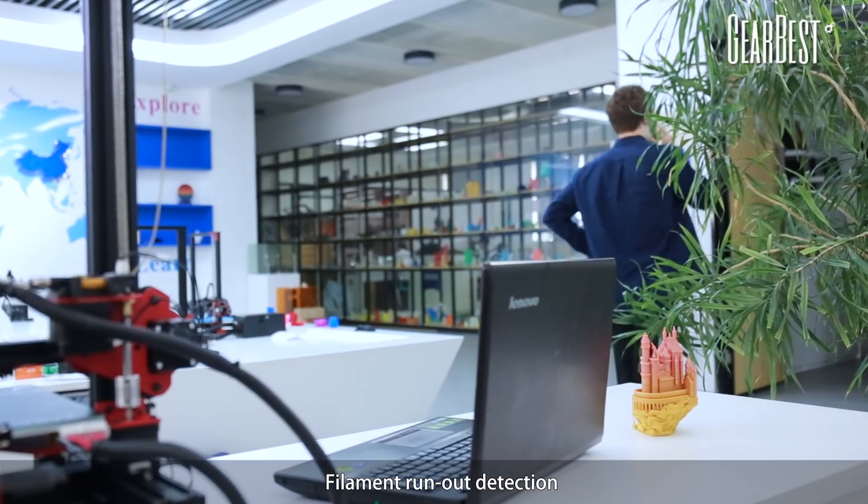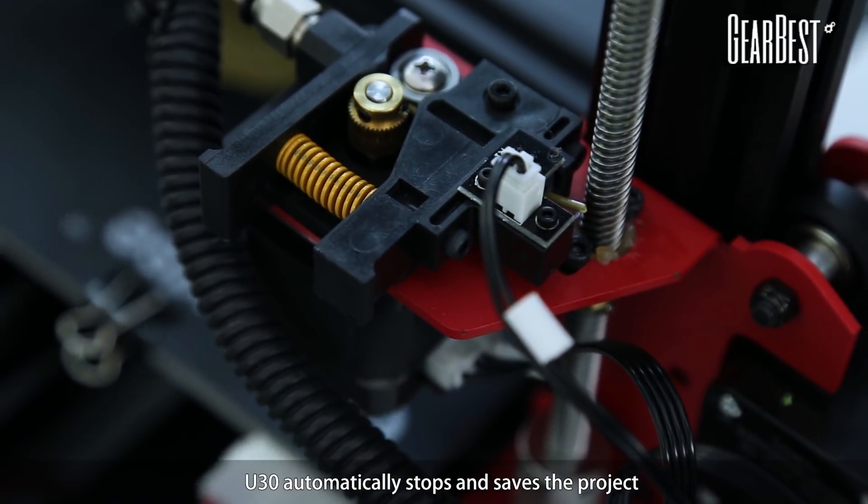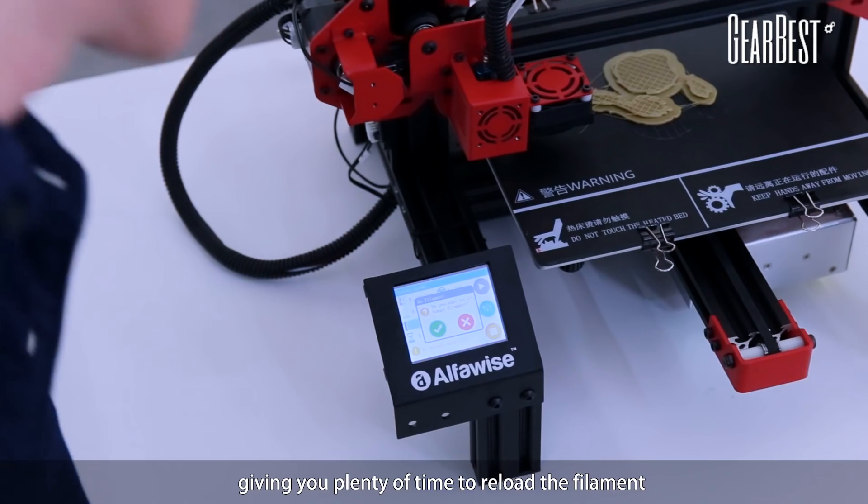Filament run-out detection: when the filament reaches the end, U30 automatically stops and saves the project, giving you plenty of time to reload the filament.